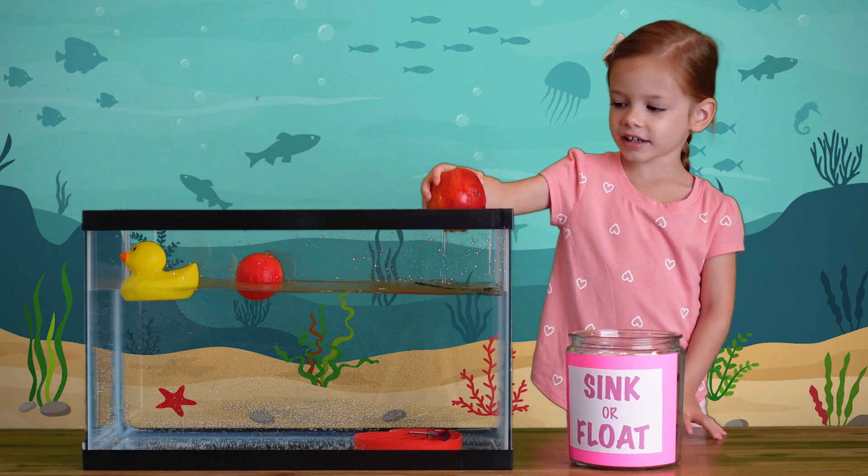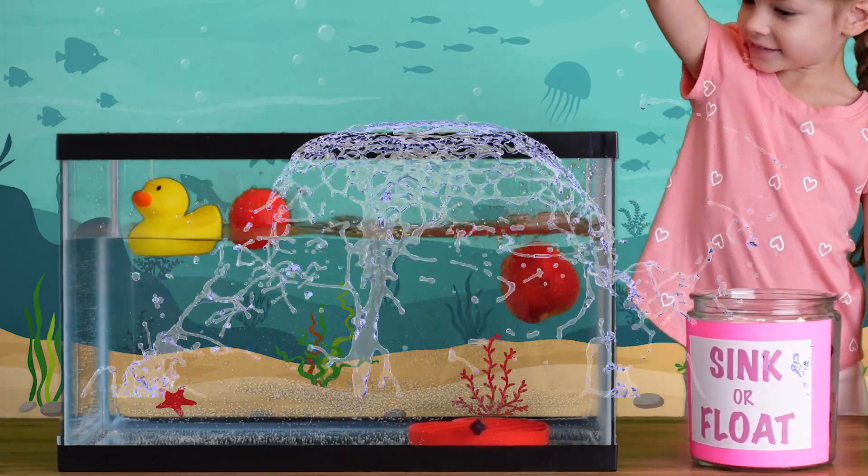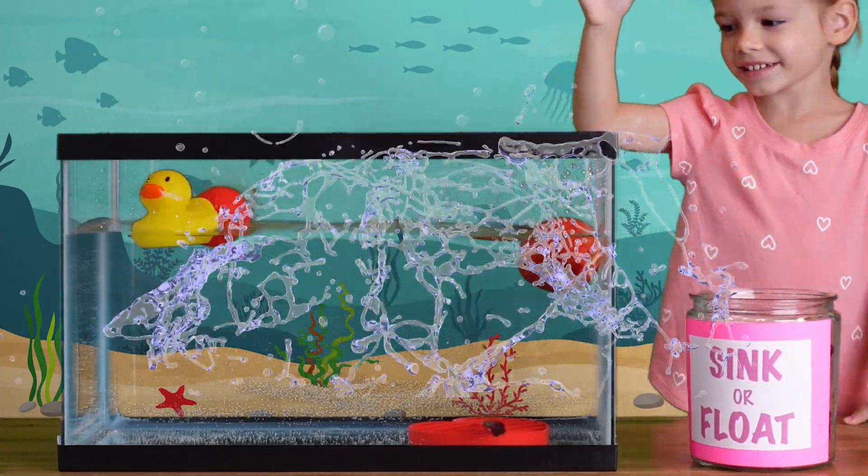One more time, okay kids. Ready, set, go! And it splashes water!